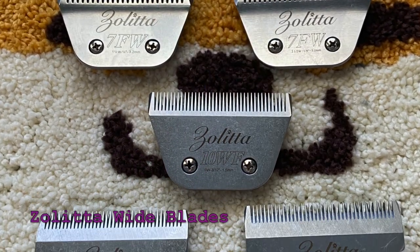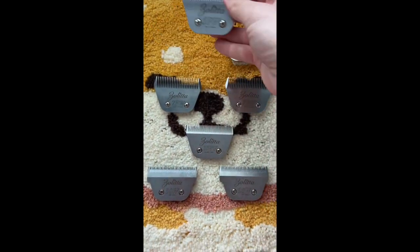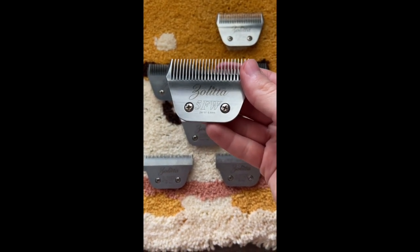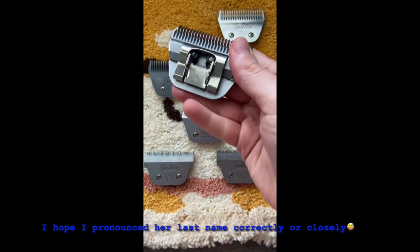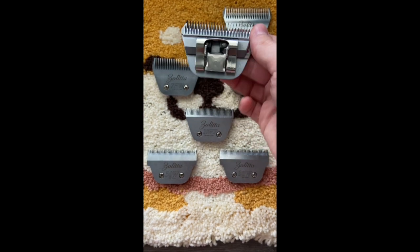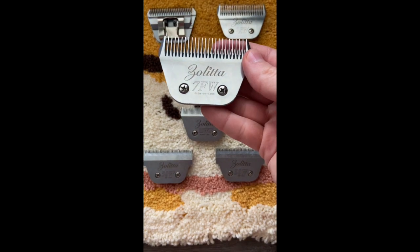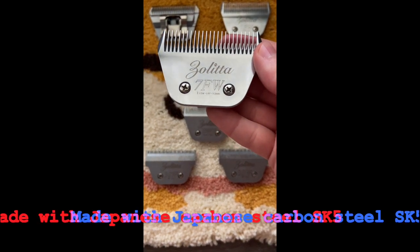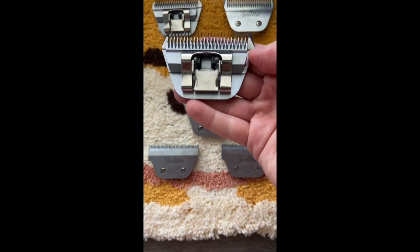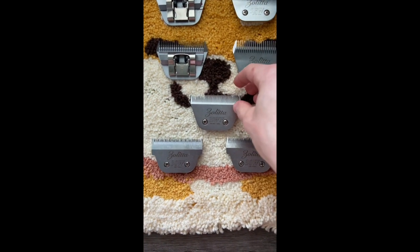Here are my Zolita wide blades. Zolita was founded and is owned by nationally and internationally certified master groomer Olga Zebulinskia. She also holds a master's degree in engineering and designs and produces Zolita products with the highest level of quality. They fit all detachable A5 style clippers. As you can see, I have some duplicates so that I can switch out the blades once they get hot so that I can keep moving along with the grooming process.